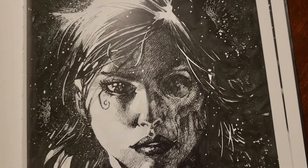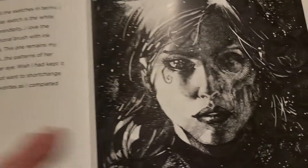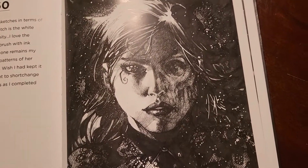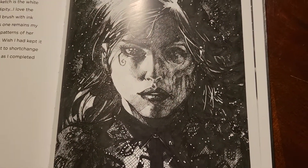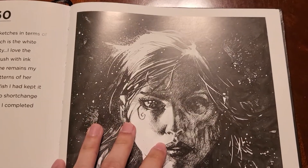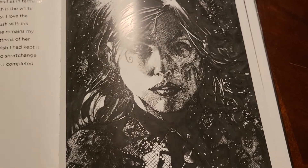Even the ankh she wears — there's no real defined shape to it, he only does the highlights in white-out, but your mind fills in the blanks and fills in the rest of the space to complete the ankh. The book also comes with some commentary, and this is one of his favorite pieces as well. It's just so visually appealing with the different elements that you can't help but enjoy looking at it.